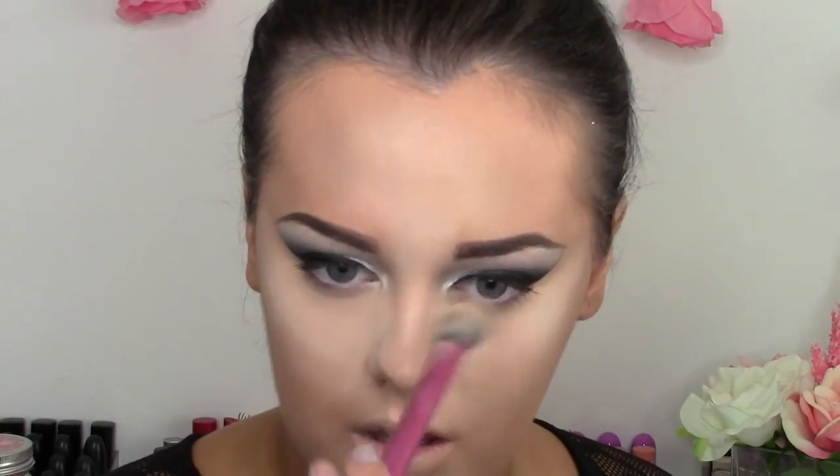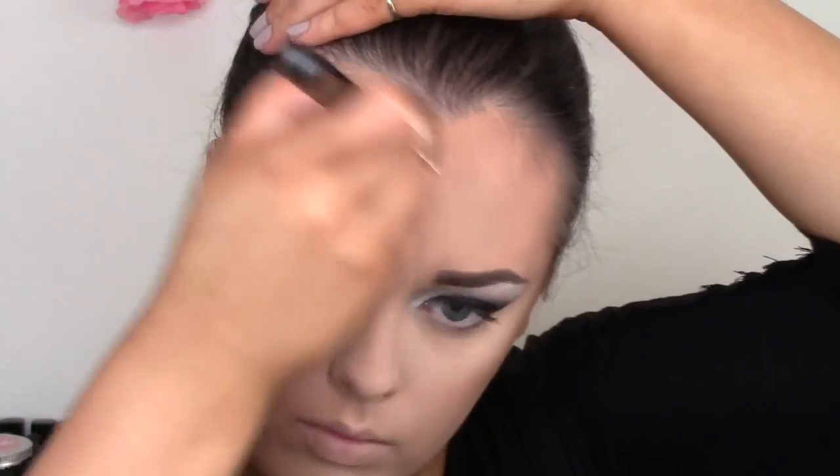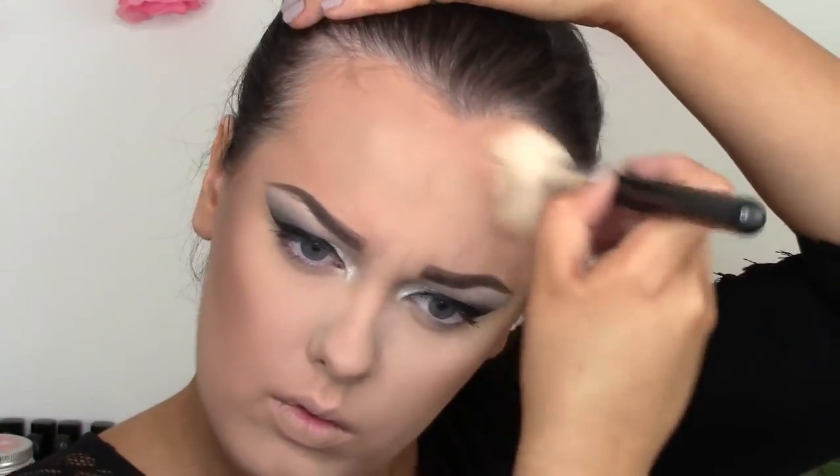To set all of those liquids on my face, I'm taking my MAC Mineralized Skin Finish and just patting that on everywhere I applied concealer. Then I'm applying a translucent powder to the rest of my face. For bronzer, I'm using my NARS Laguna, applying that to my cheekbones, down around my jawline, and also to my forehead, really buffing it into the perimeters of my face.